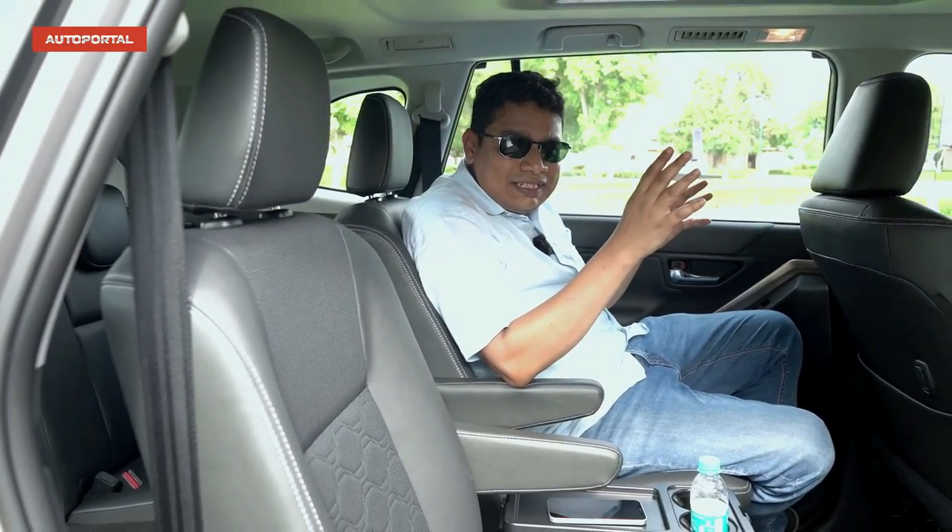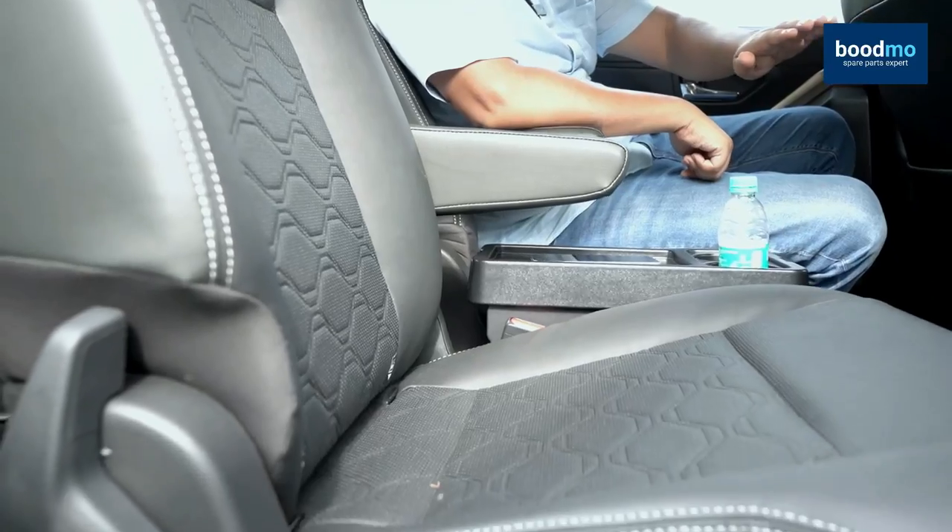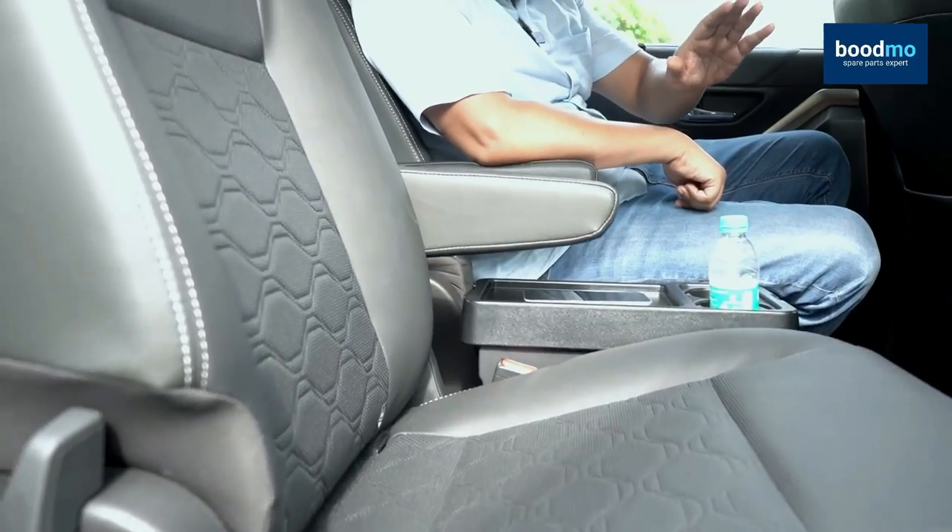Now we're in the back seat of the Invicto and this is a very good place to be. The big difference compared to the Innova is that you don't get those ottoman seats — the ones where the lower part comes up and you can stretch your feet flat. But that's a very smart way of cutting costs, and you benefit from that cost-cutting. A lot of people don't want those seats but want something just as comfortable, and that's something Maruti Suzuki has done very smartly indeed.